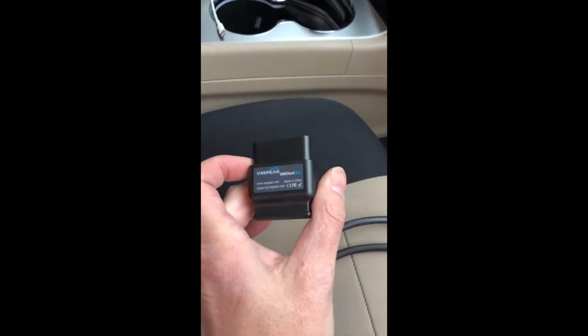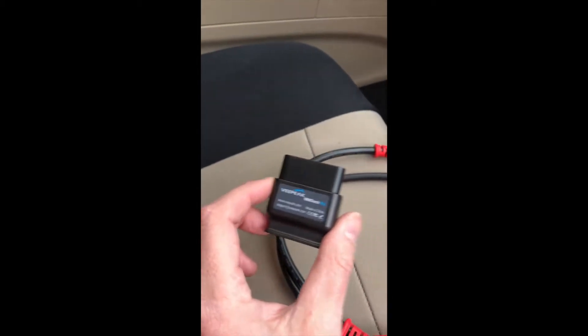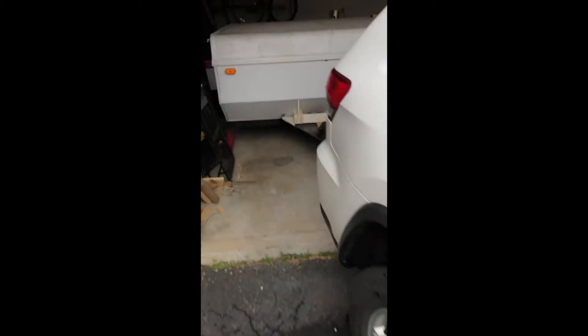You can't do it just by plugging into the OBD port — you can't write to it, you can only read. So you can't reset codes, you can't do any adaptation. In my case, I'm trying to get it so that I can get the trailer lights working on here.